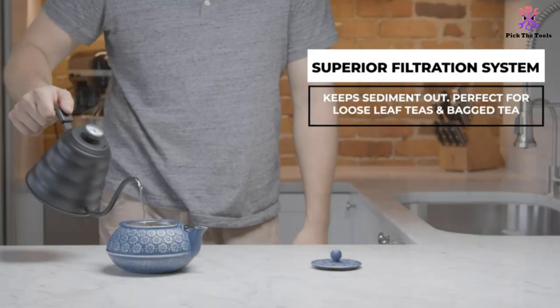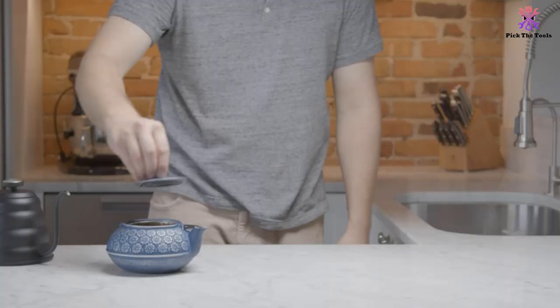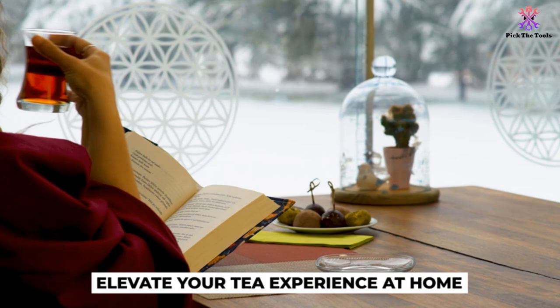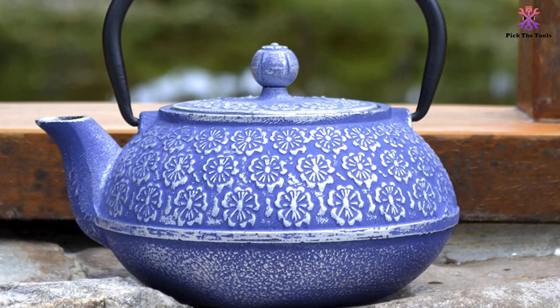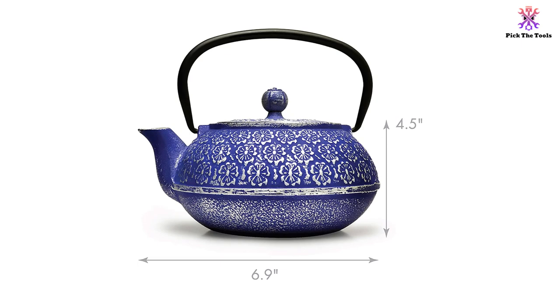This teapot comes with a 34-ounce capacity and it is made out of cast iron and 304 stainless steel. It is reliable and food safe, as well as being designed to heat tea evenly so you don't have to worry about whether it has brewed properly. It has a tea infuser included that sits in the middle of the pot and is very easy to use — you just add the tea leaves, put some hot water in and let it brew. If you aren't happy for any reason, it also comes with a 30-day returns policy so you can send it back to the manufacturer.